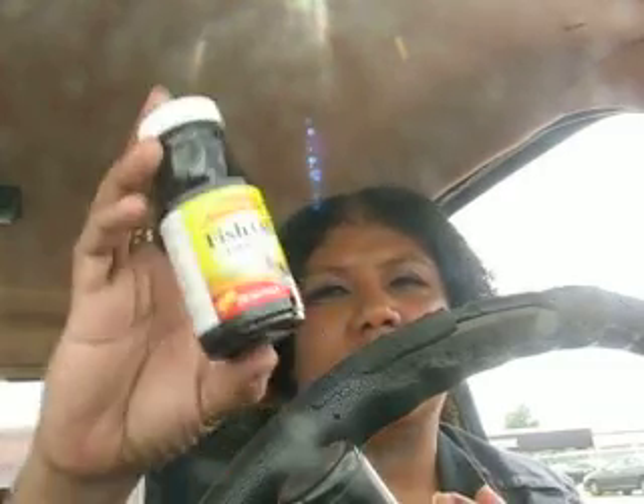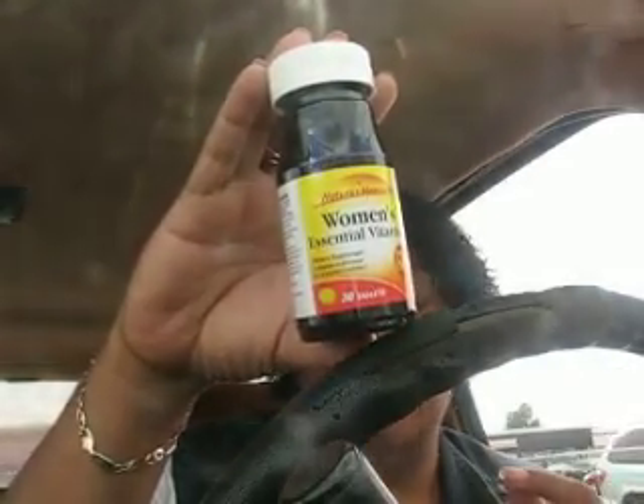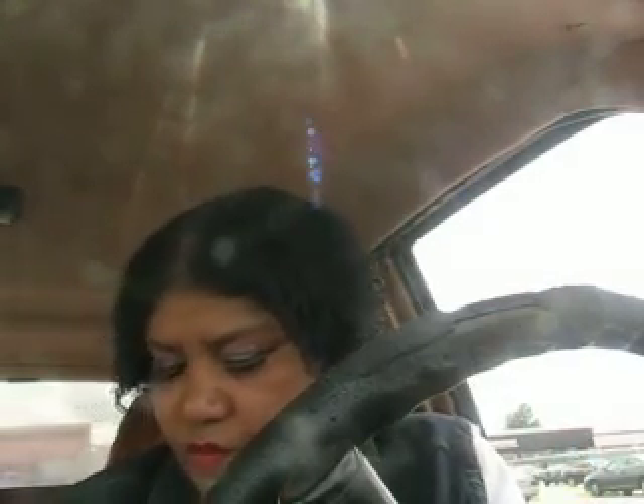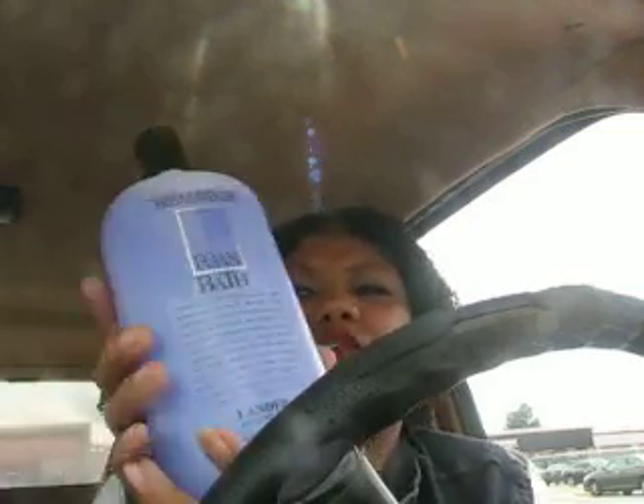This is a Dollar Tree haul. I got some fish oil, some vitamins, and some women's essential vitamins. I also picked up some bobby pins for my hair — me and Willy can both use those. I got some baby wipes, not from the facial section but from the baby section — 70 wipes in there. A woman can use a wipe anywhere, if you know what I mean. I spent $8.80.